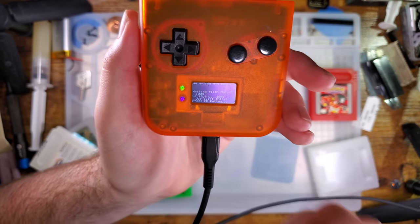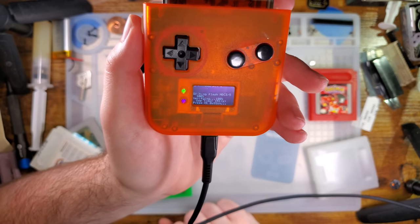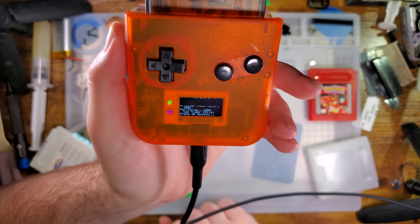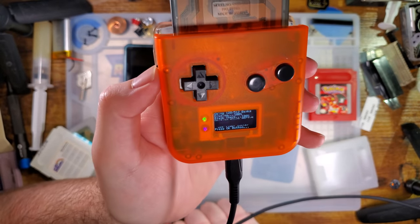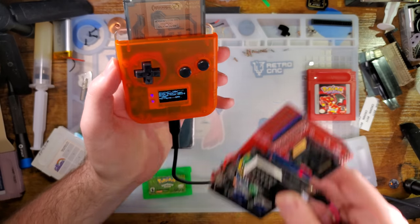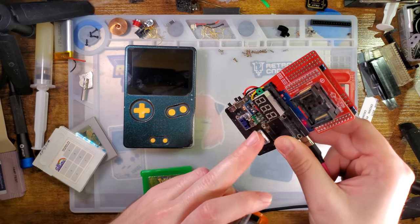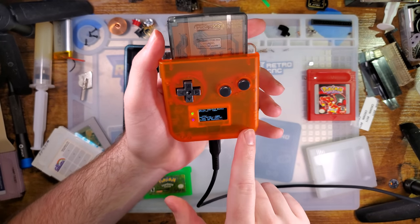This time it verified successful — everything is good. 151 seconds — that's like two and a half minutes, give or take. So it's a little bit slower than a GBX Cart, but surprisingly not that slow. This is actually quite a bit faster than the one that I made. I guess that makes sense — this thing uses an ATMega 2560 whereas this is using a GD32-something.